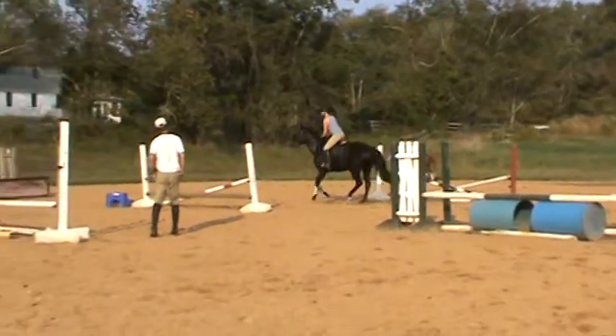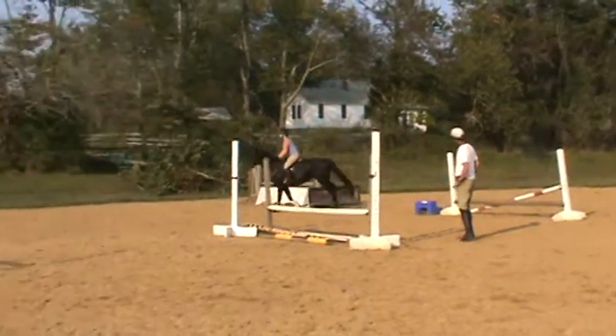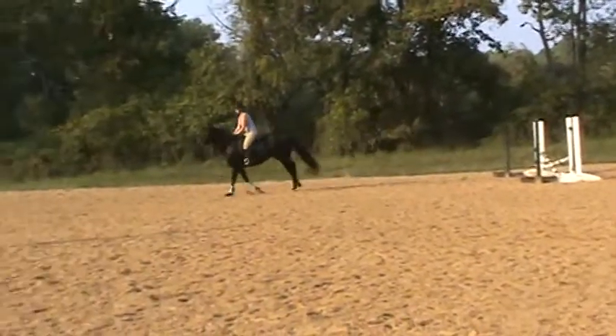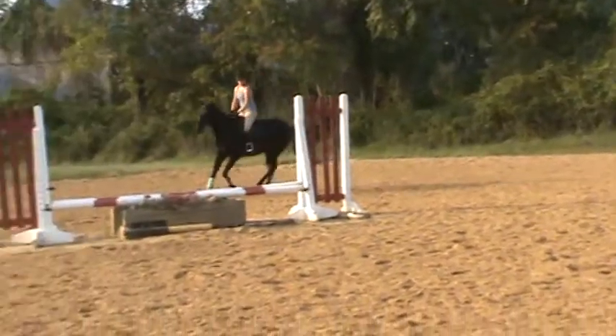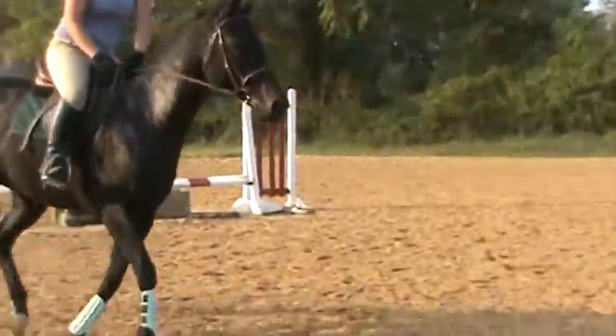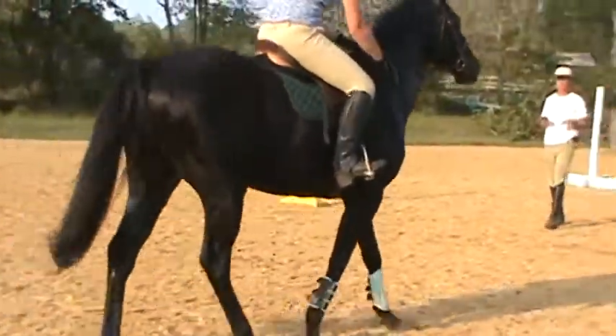He'd actually really, really do well with the month of Stuart. He'd have a great time here for a month. He's nice, isn't he? I did good, right? He's done excellent. That's a little impulsive — he'd come shooting out of the gate.